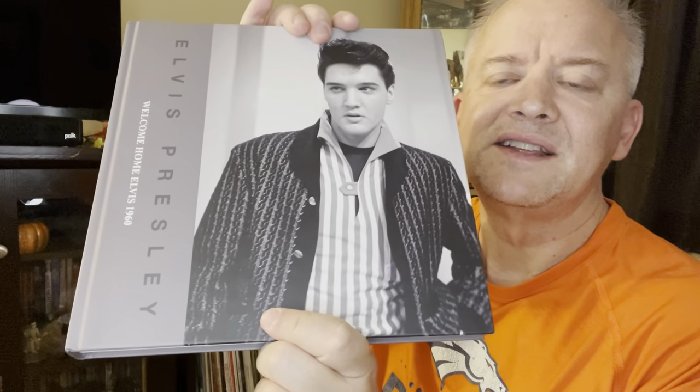I do have several Elvis books. I do have some FTD books, and I will tell you they do an amazing job with their releases. And this one is no exception — it is Elvis Presley Welcome Home, 1960.